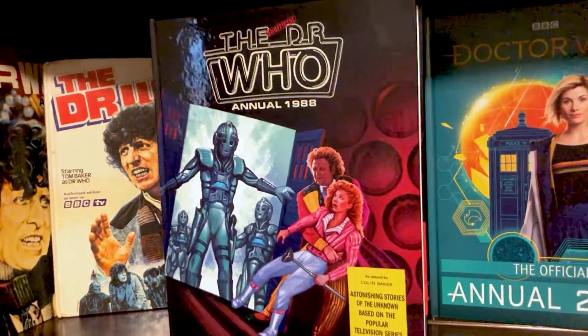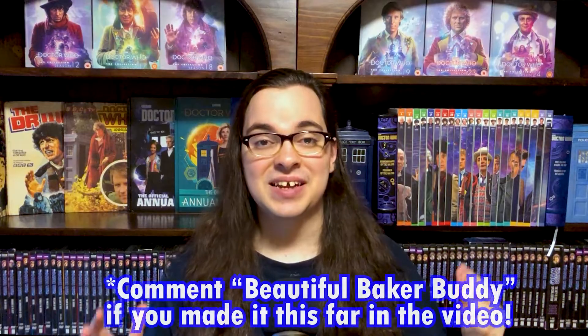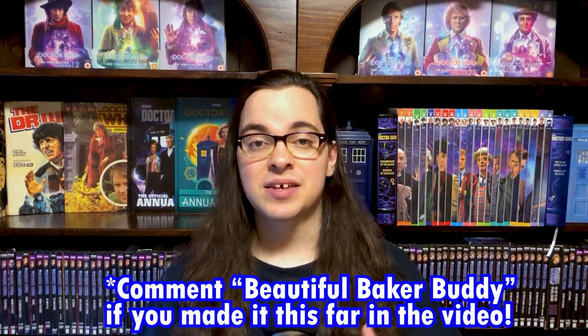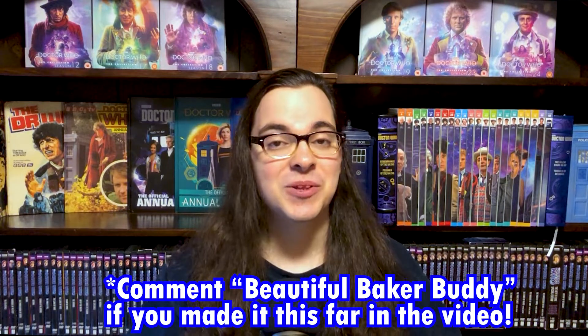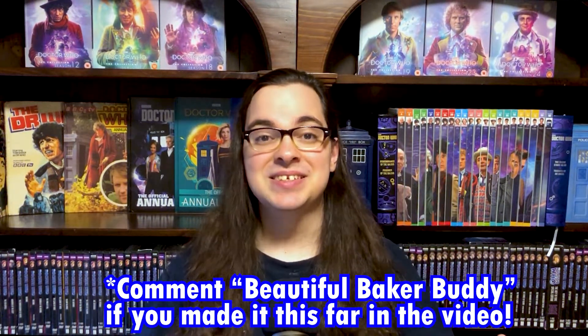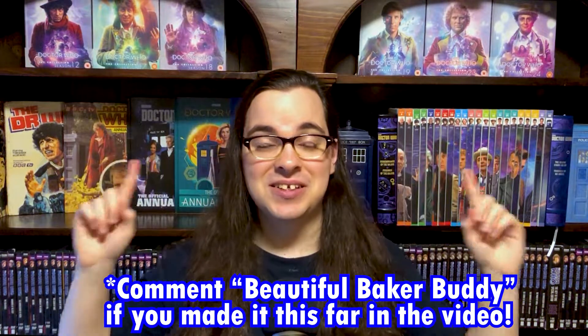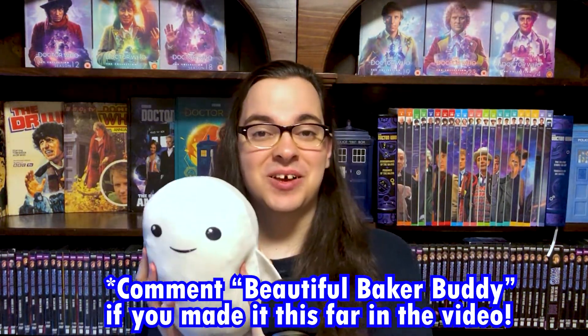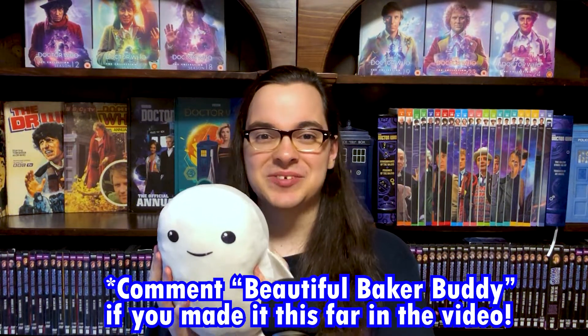That is absolutely amazing. I am so excited to have it in the collection, and I cannot wait for the 1997 annual that's going to be coming out next. Comment down below your thoughts on this beautiful annual. Thanks so much for watching. Stay safe, wear a mask. Keep growing your knowledge, collection, and connection with other Doctor Who fans. Albert the Adipose says hello, and we both hope to see you in the next video. Bye!